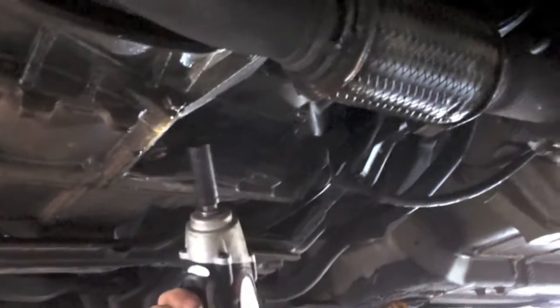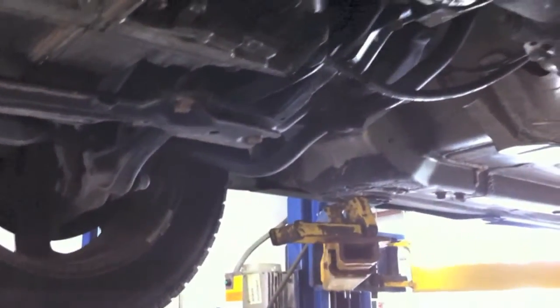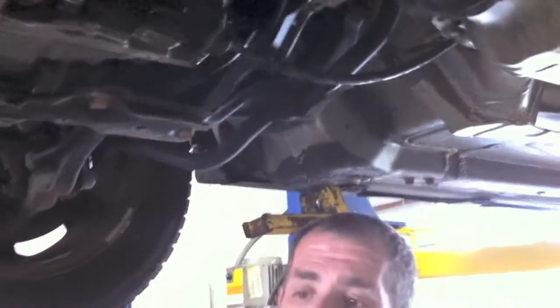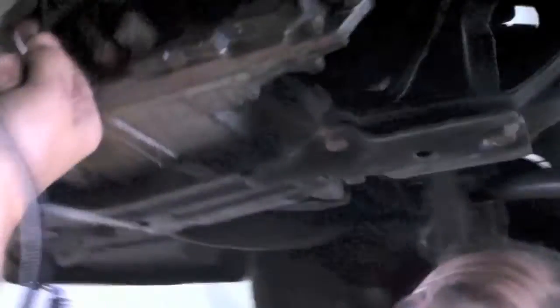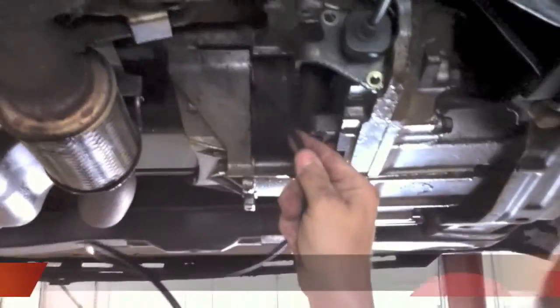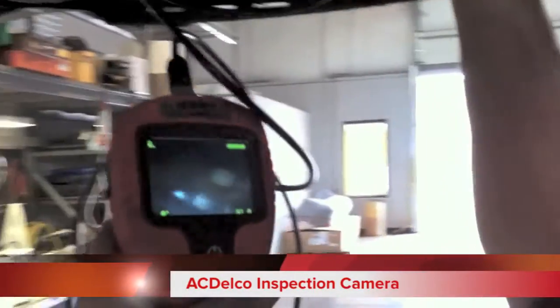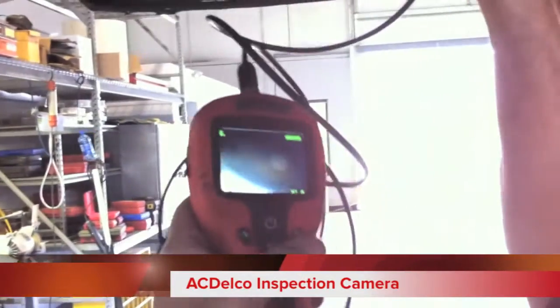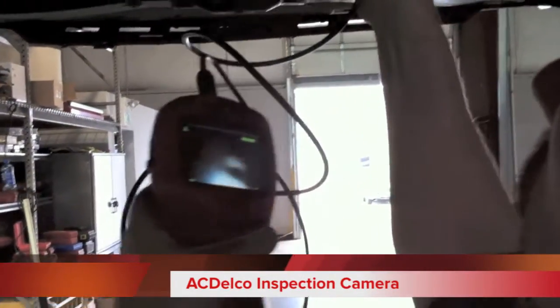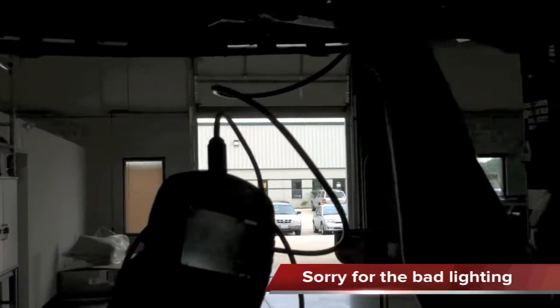And the light is cool too. So now, surprisingly, you've put a lot of use to this. Now what are you looking for? Looking at the oil pan — up inside. So obviously we have an oil leak here, and what I want to see is it coming from the pan, or is it coming from the rear main of the car?